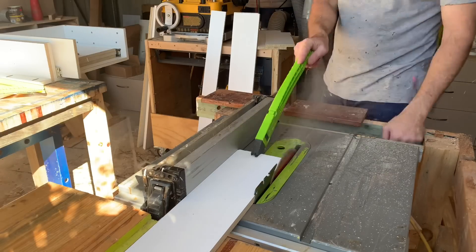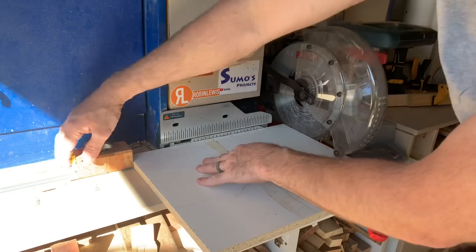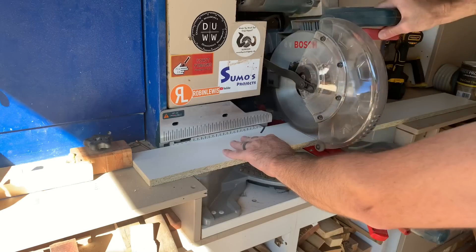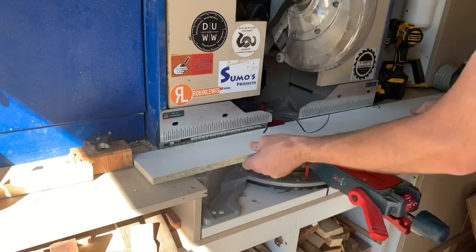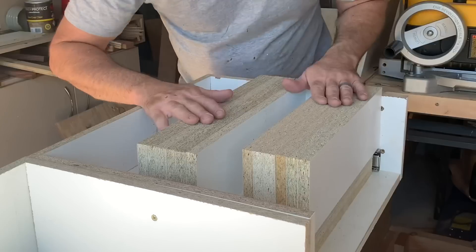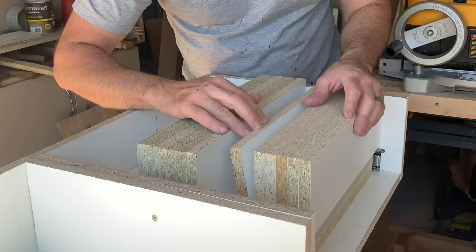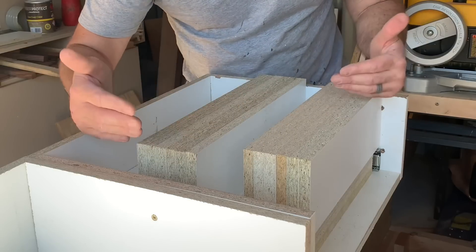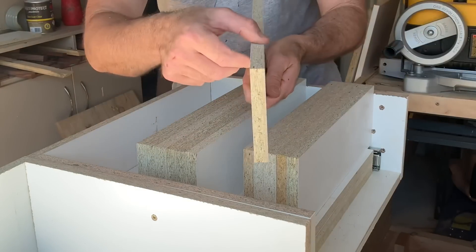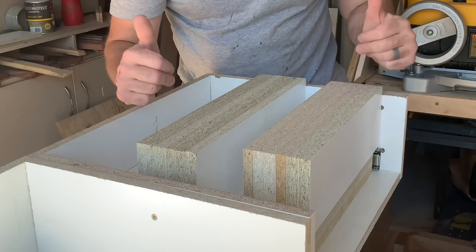I know it is very exciting watching someone cut up melamine, but what I'm trying to show is that I'm using the existing dimensions of the pieces to help create all the other pieces of the drawers so I get it right. One good thing about working with this melamine is it's all the exact same thickness, which is perfect for using itself as templates to get the right widths, taking into consideration the thickness of the board, and you end up with exactly the same pieces.